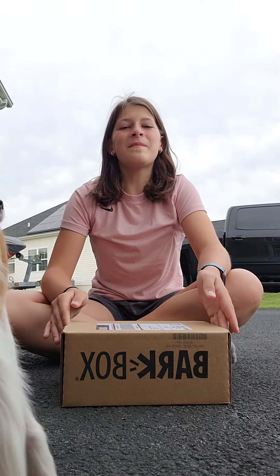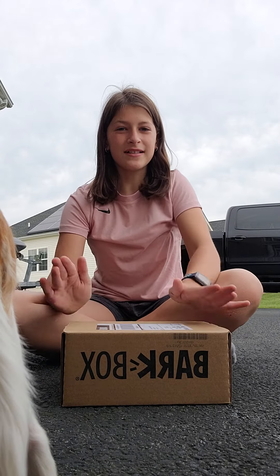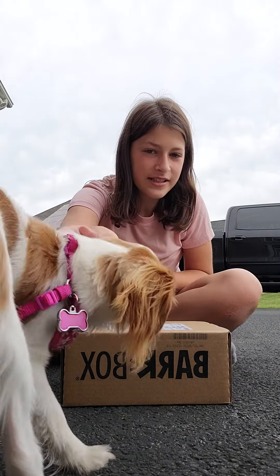Hey, what's up guys, Madison from that tube, and today we'll be unboxing Sky's BarkBox. Let's get started. Here's Sky.